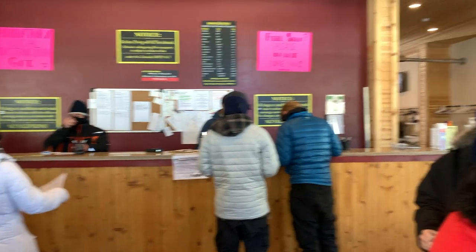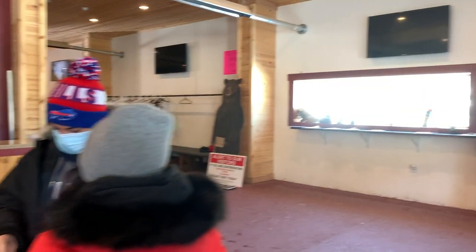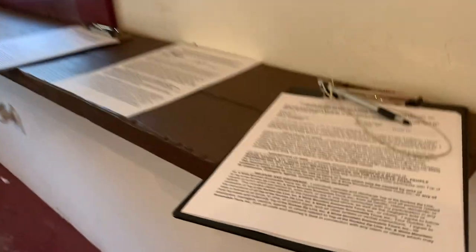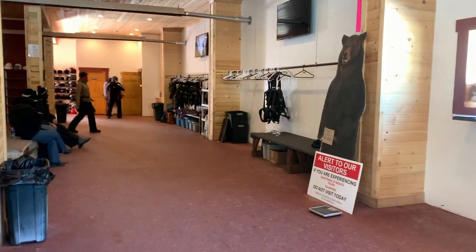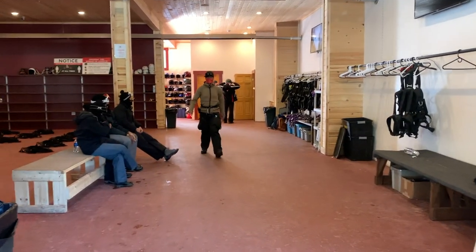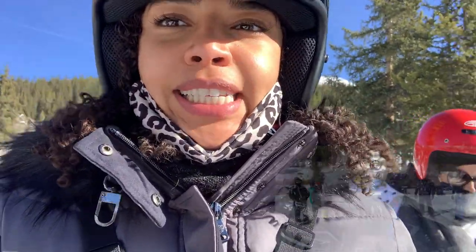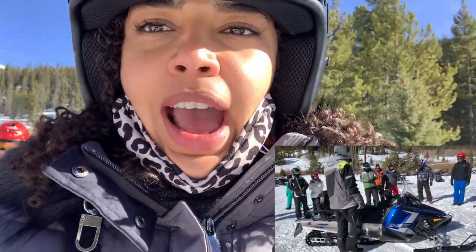When you first arrive at White Mountain Tours, the check-in process is super simple. You just go to the front desk, give them the name under which you reserved your party's reservation, and then they ask you to fill out a couple of waivers. After that, they will have you put on all your equipment and your helmet, then lead you outside.